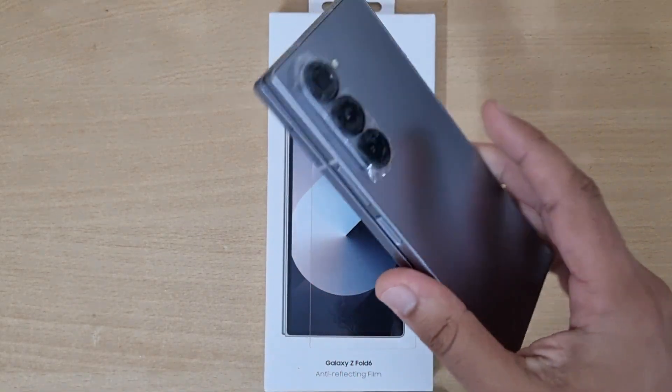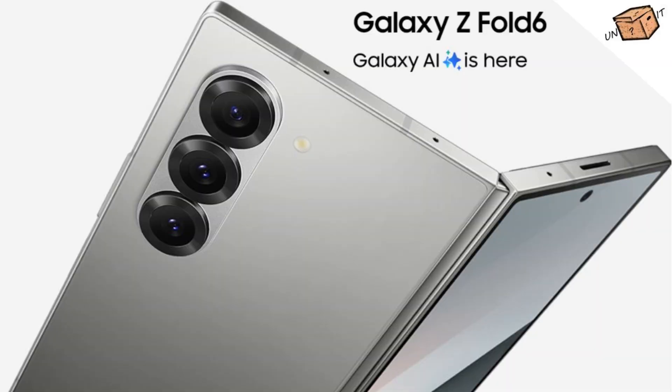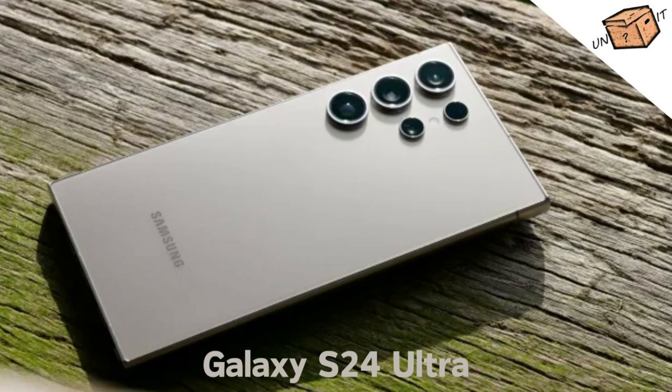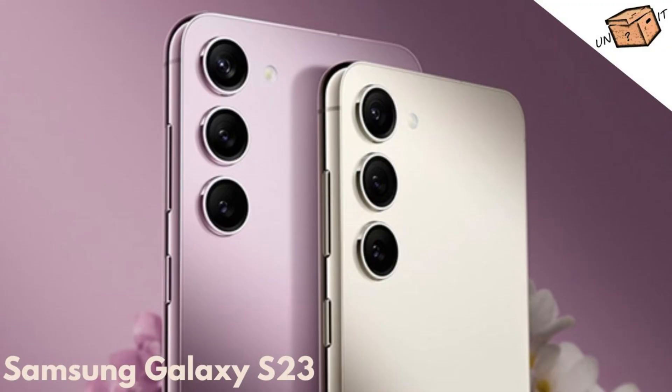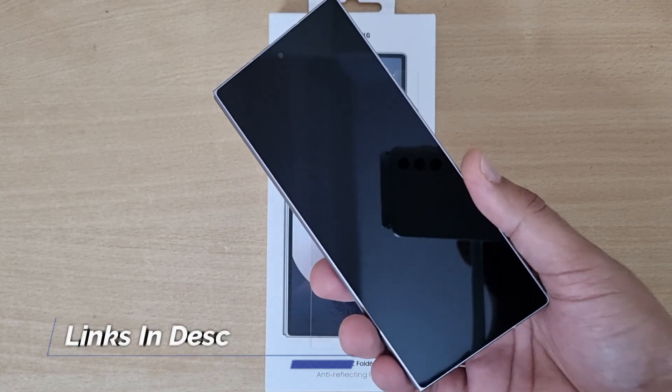So guys, I recently bought this Z Fold 6 — it's a pretty good phone. If you want to watch that video, the link is in the description. You will also get to see other phones like the S24 Ultra and S23 Ultra on my channel, with links in the description below.